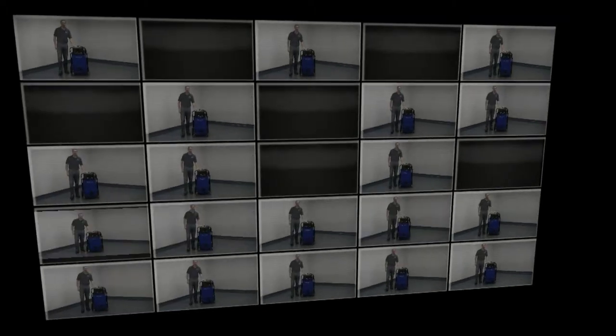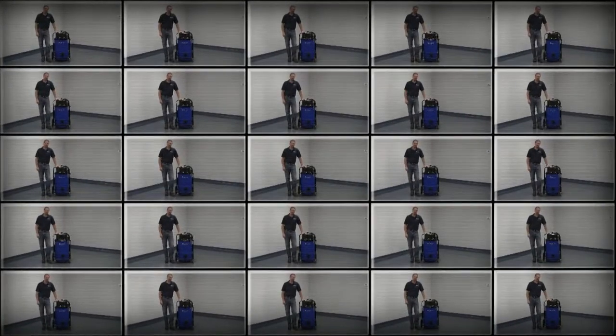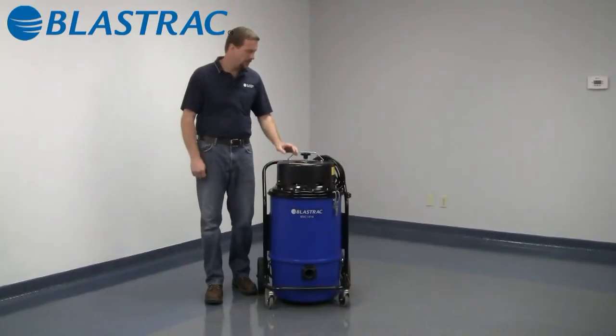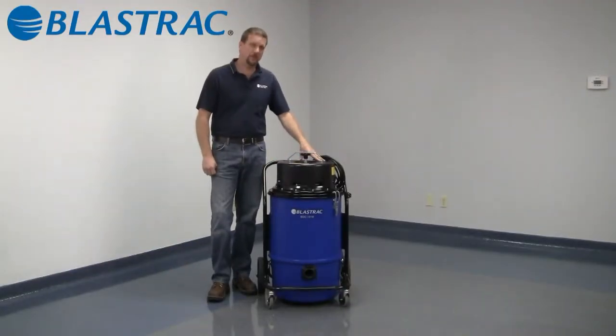Hello and welcome to the BlastTrack information series of videos. Today we're going to be discussing the BDC 1216 dust collector. The 1216 operates on a 110 volt, 15 amp circuit. It has two 800 watt blower motors creating 185 CFM of air flow with 80 inches of static pressure of water column lift.